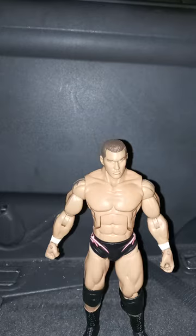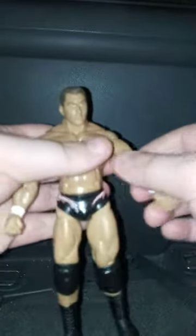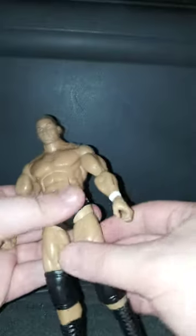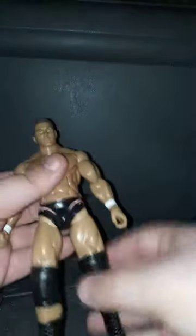Let's go ahead and get to the figure. He has 1, 2, 3, 4, 5, 6, 7, 8, 9, 10, 11, 12, 13, and 14 — so yeah, 14 points of articulation. His ankles don't move and I don't know why.